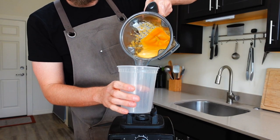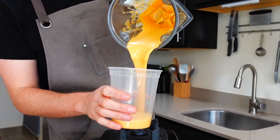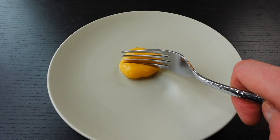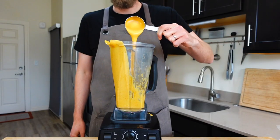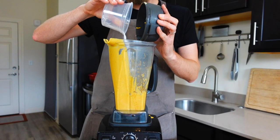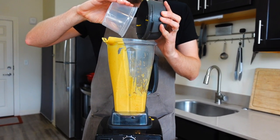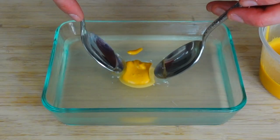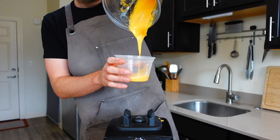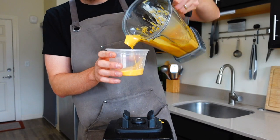Once absolutely pureed with no graininess left from the pumpkin, pour into a container. Since we're going to garnish this with a plant-based yolk, we need some of this to have a special ingredient. Pour half a cup of the yolk mix back into the blender, and while it's running on low, sprinkle in three grams of calcium lactate — the magical stuff that helps us create the sphere around the yolk. Once combined, pour your small yolk batch into a separate container, away from the rest of the yolk mix.